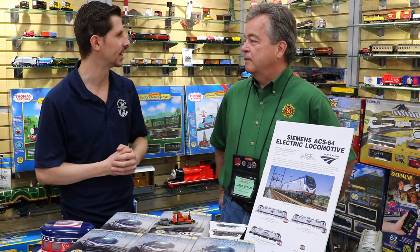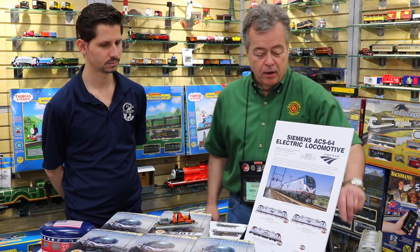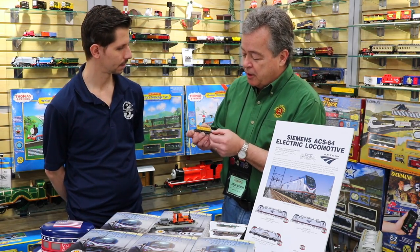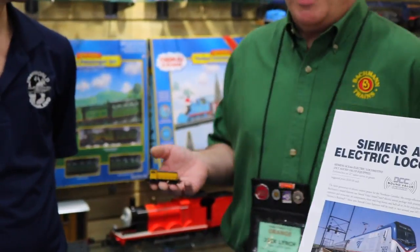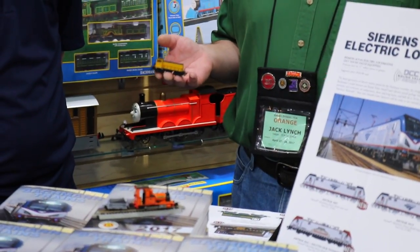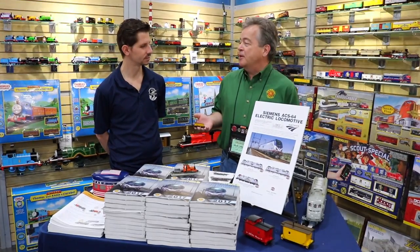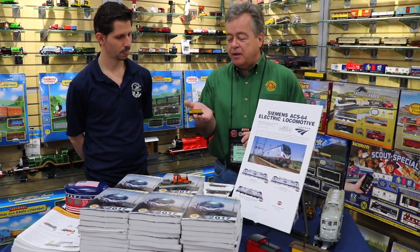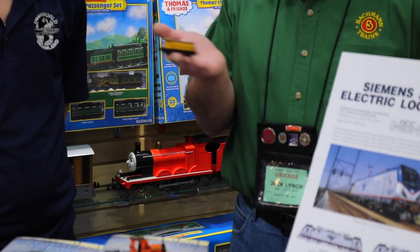What does Williams have for us today? We have a really great new announcement this year, and I'll kind of do a little prequel to it by showing you a little teeny tiny train that we did in the past. We were trying to figure out a nice new O-Scale piece to do, a new engine. And unfortunately in O-Scale, just about every interesting engine that ever was has been done.